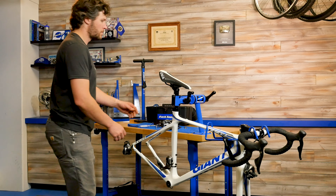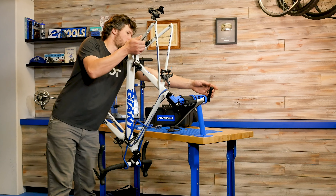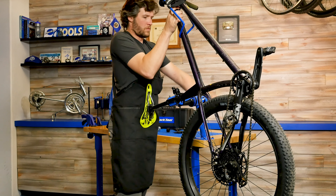Awkward repair? No problem! The PCS 12.2 has 360 degrees infinite clamp rotation, letting you get your bike in the optimal position for repairs.